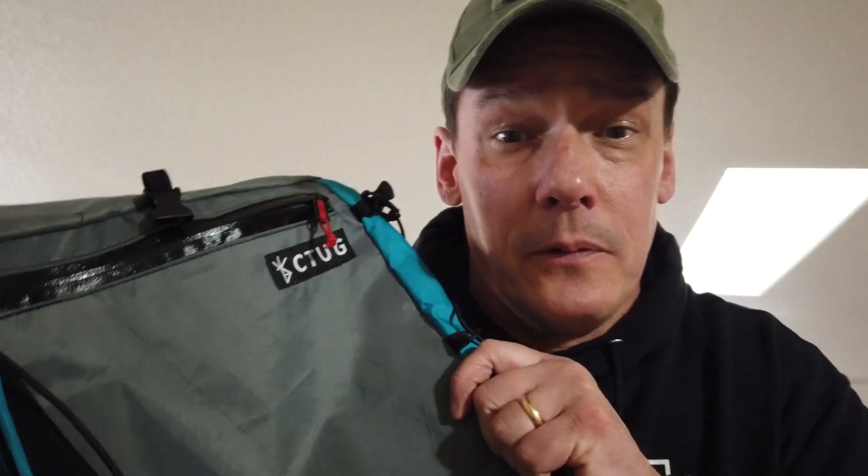Here's another thing about the X-pack material: this is damn near indestructible. This is going to last you forever.